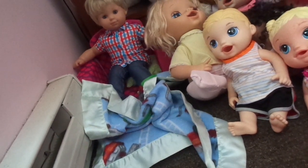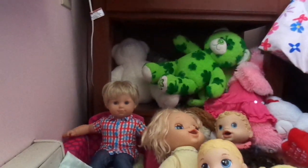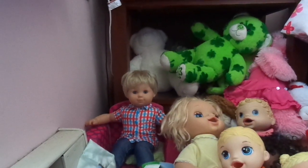Hey guys! Welcome to my YouTube video. And today, my Baby Alive dolls are camping.